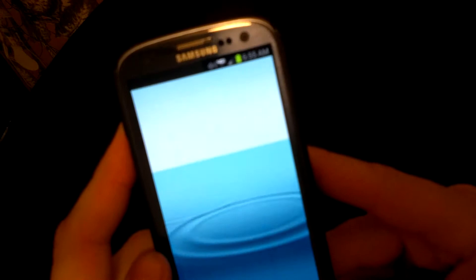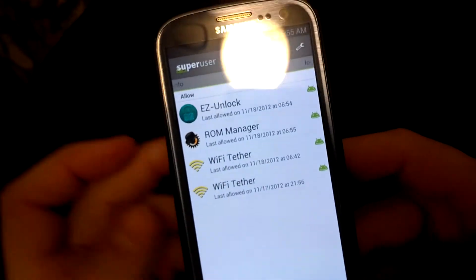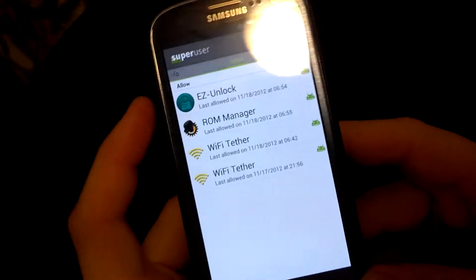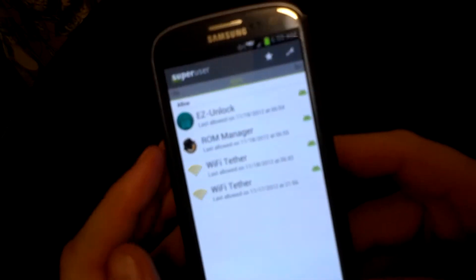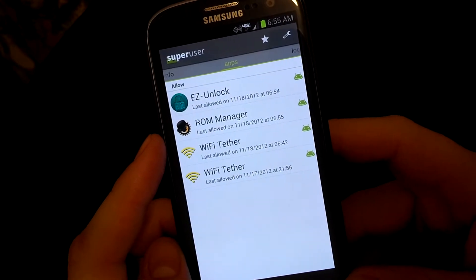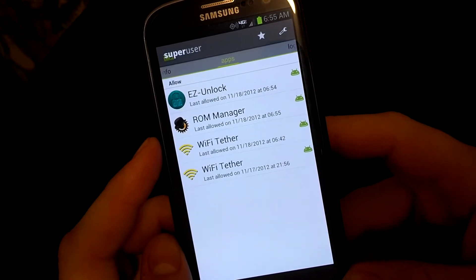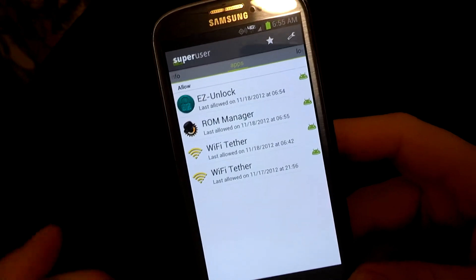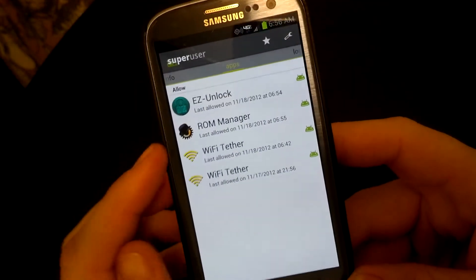The first time I did this, you can see these apps have already asked me for root permission. The first time, Easy Unlock didn't unlock it at first. So I opened up my recent apps, slid it over to shut down the app, opened it back up, and then it asked me for Superuser permission. Also with ROM Manager, the first time I flashed Custom Recovery it paused for a long time and then it failed. So I shut it down, restarted my phone, and then it asked me for Superuser permission — that was the only thing holding it up.